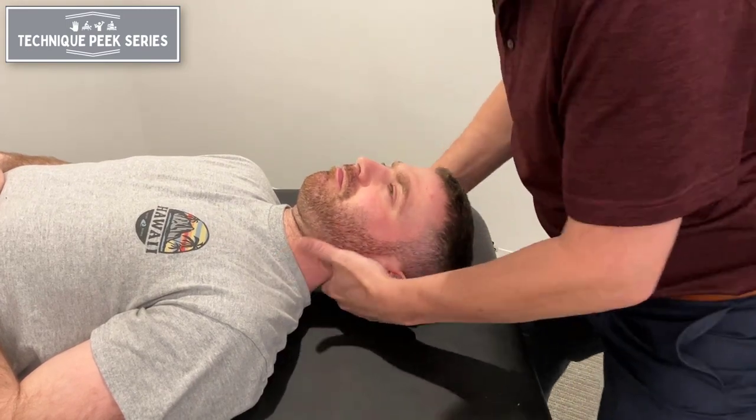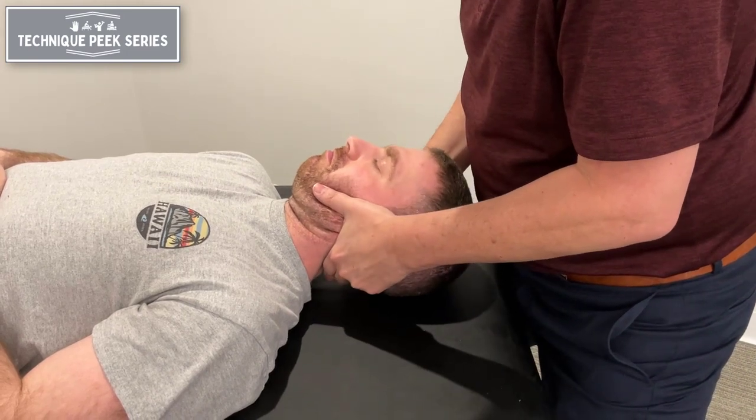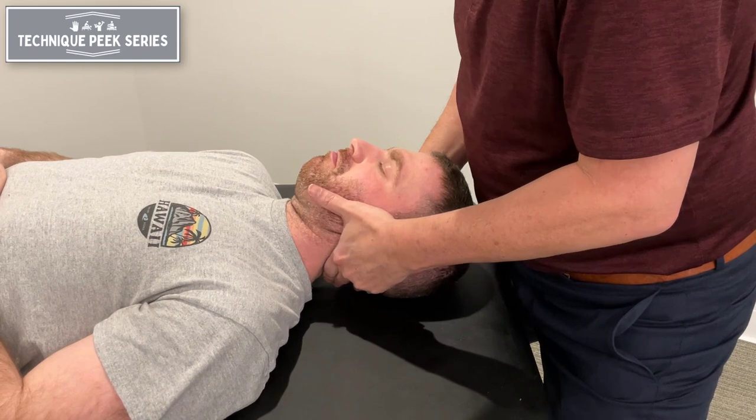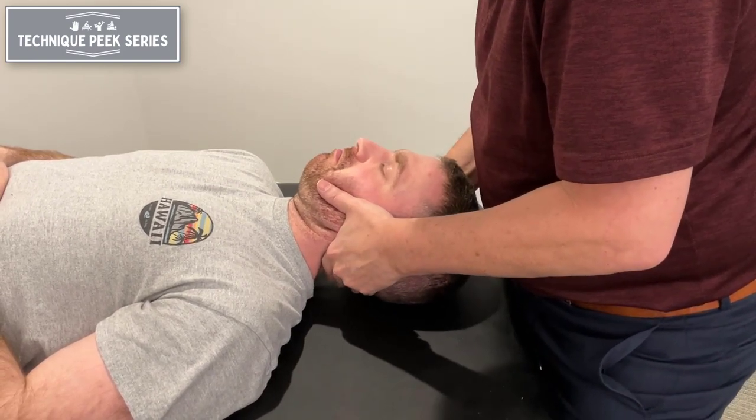We're going to do the rotation part. We're going to rotate to the level until I feel that it hits my finger. A couple of options — if I want to make it more crisp, rotate right, I can side bend a little bit on the left, and then rotate a little bit more, and there's the end field.